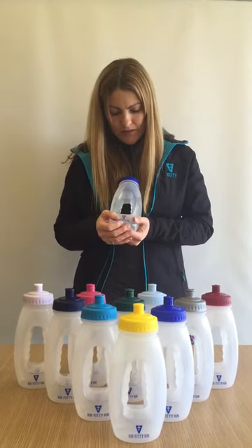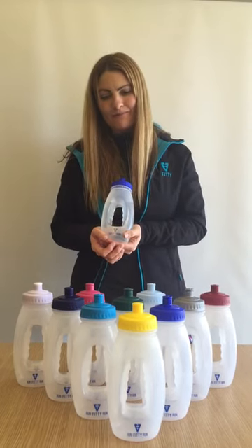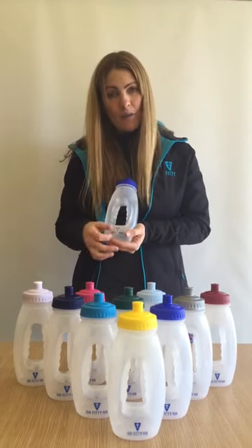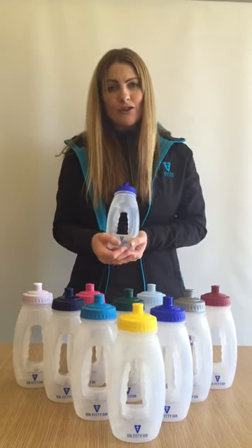Each one is printed with the 'Run Fitti Run' motivational slogan to get you training, and the base is pearl white, but you have a choice of ten different coloured lids so you can choose your favourite.